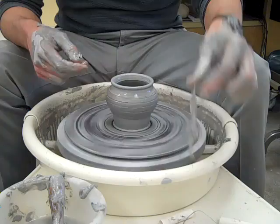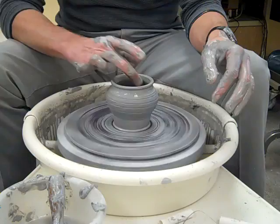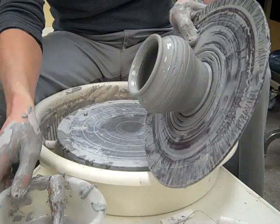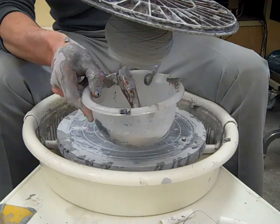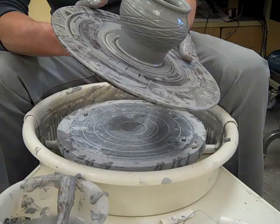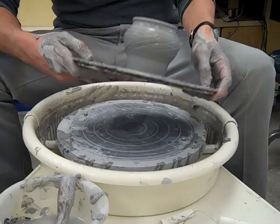That stretch pot right there is done. We'll let it dry overnight and come back and trim it in the morning. Last thing we'll need to do here is just dump this water out. You can kind of see the design on it — it's a little bit bigger than it was when it started because it's stretched. That's why we call this project the Stretch Pot. After one day we'll let it dry and then trim the foot.